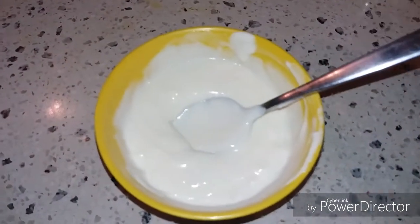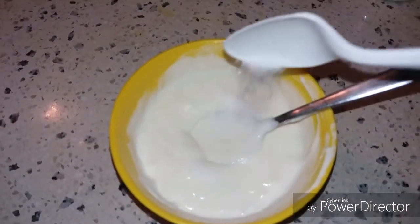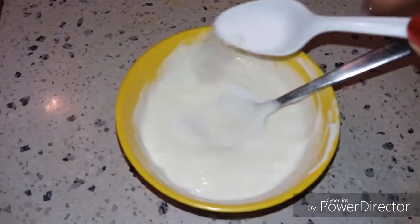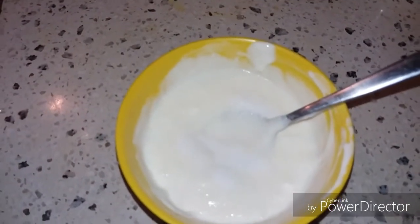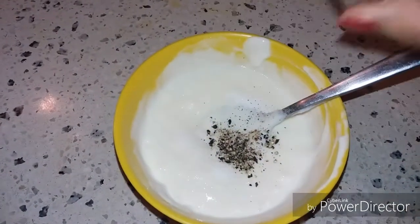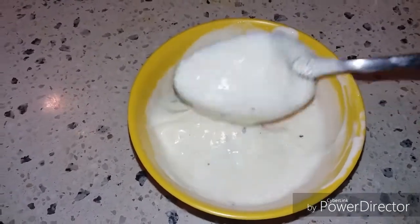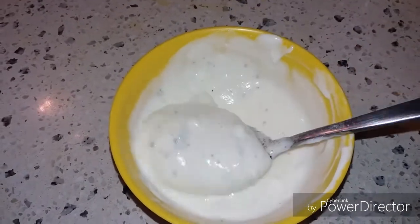Now we will add half a teaspoon of powdered sugar, half to three-fourths teaspoon of salt, and some black pepper powder — this is freshly ground pepper powder. Now we will mix this properly, and after mixing we will keep it refrigerated for at least 10 to 15 minutes.